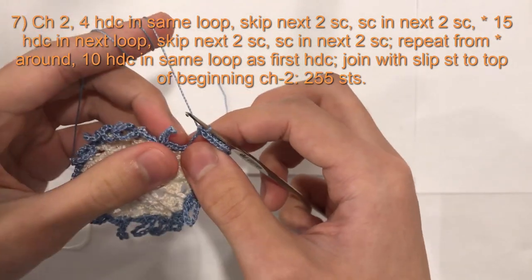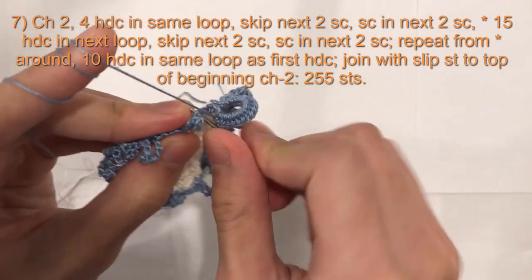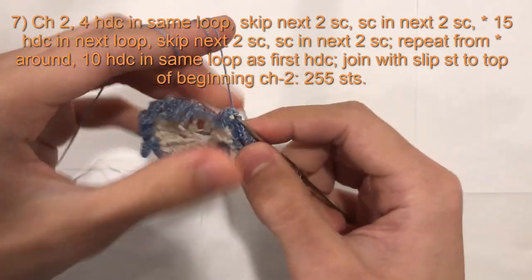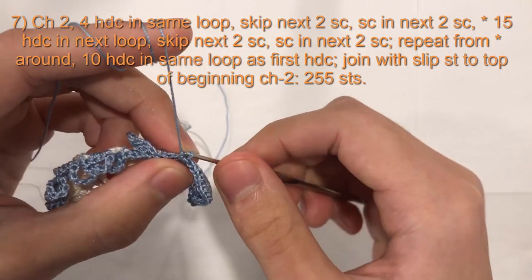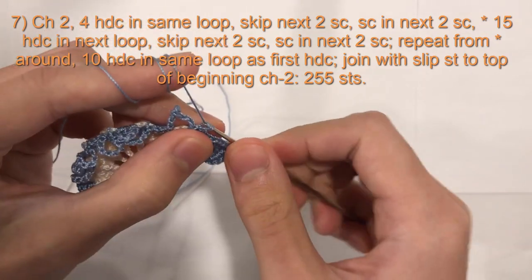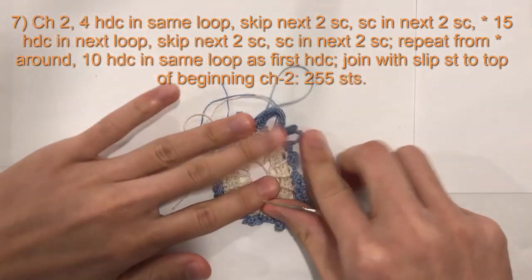Now we will skip the next 2 single crochet and work a single crochet in the next 2 stitches. So skip the next 2 of the 4 — 1, 2 — and the 3rd one we will do a single crochet, and then the 4th one a single crochet. Now we are back at our loop. We will do 15 half double crochet in there. So that will be the pattern all the way around.